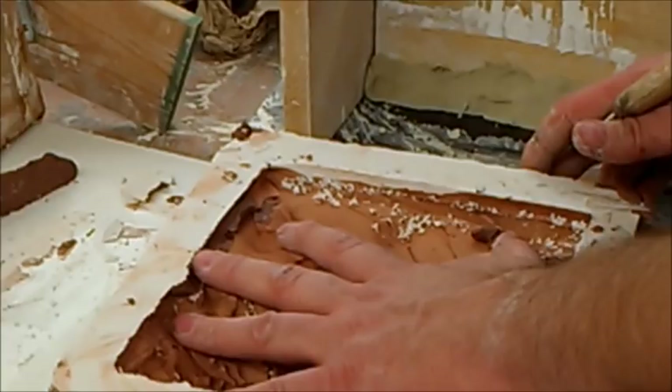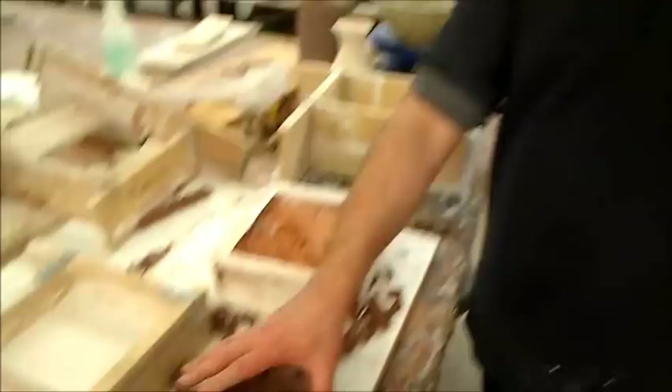Alright, go ahead and pull your pieces out. How do we do that without destroying the clay piece? Carefully. But don't worry about the first piece because you'll have plenty more to make after your mold sets up.